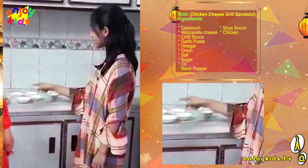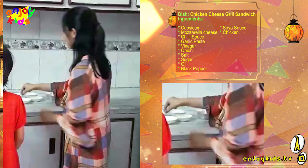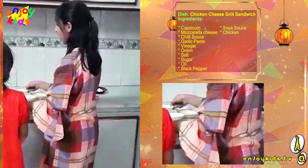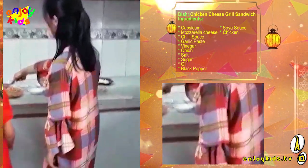Vinegar 1 tablespoon, chilli sauce 2 tablespoons, soy sauce 2 tablespoons, chilli sauce 1 tablespoon, ketchup 6 tablespoons.